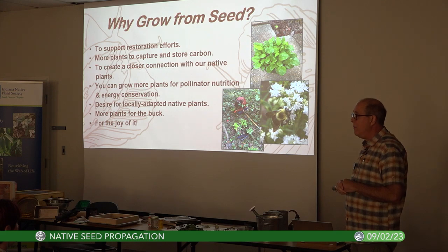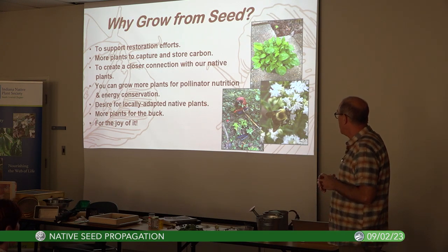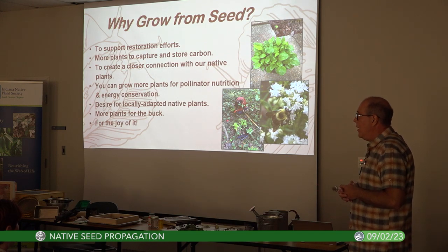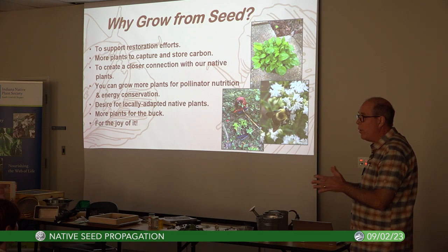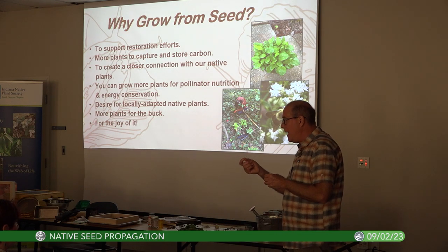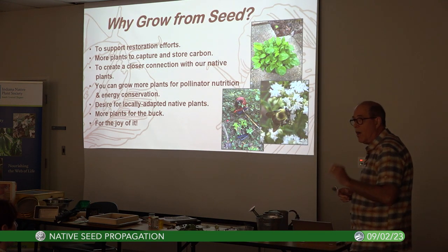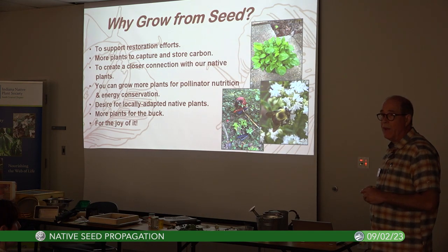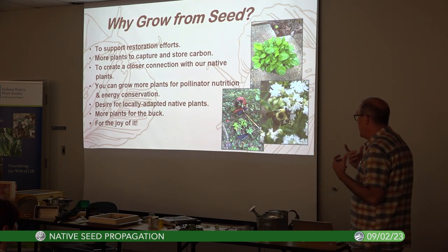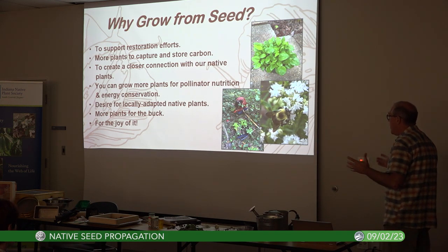Growing native plants from seed is very efficient. There's also a desire for locally adapted native plants. Most native plants from big-box stores are grown through tissue culture — we're essentially growing the same plant all over the eastern United States, and many are cultivars. By collecting and growing from seed, you have an opportunity to grow a plant with its own unique genetics.